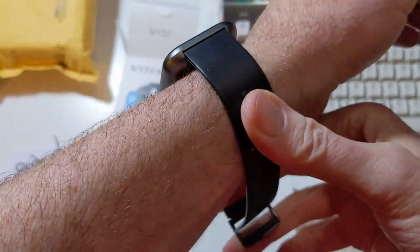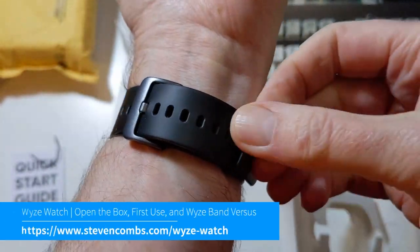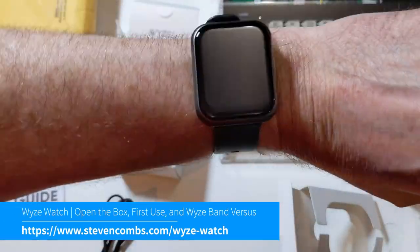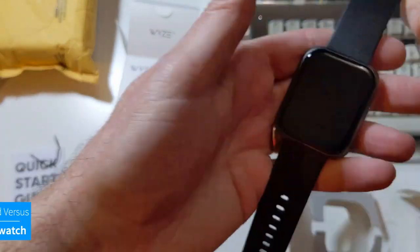I've had about three days with the Wyze Watch, and I am a user of the Wyze Band. Check out the video in the description below for the Wyze Band information. Let's see if this Wyze Watch can replace my Wyze Band. Here's a little spoiler for you — you betcha.